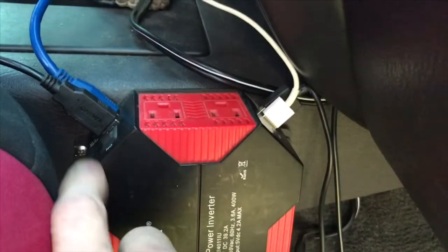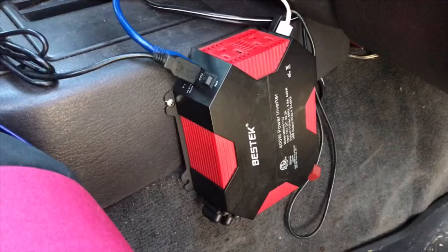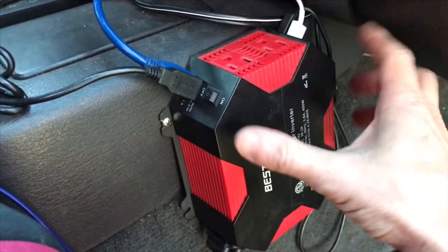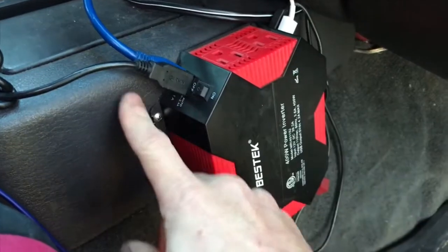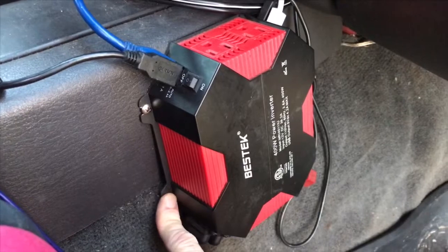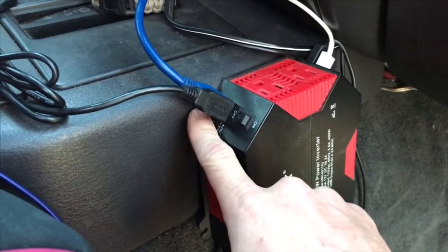I have access to all four USB ports — two here and two here. You also have the on-off switch right there. I have one screw here and one on the opposite side, mounted right to the plastic on the middle console. That's worked really well for me. I haven't had to bother putting the screws down here. You can see I've got two USBs already plugged in.